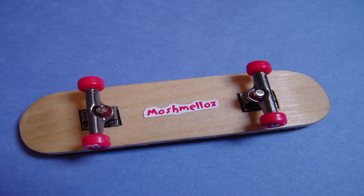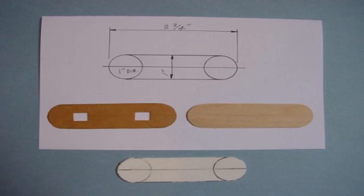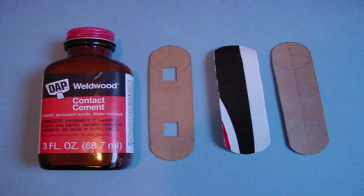DIYers such as Gary Moyer shared how to make custom fingerboard decks. Here's an example of a composite board made from leftover plastic within the core and two wooden veneer pieces, one on each side. Using a candle, the plastic piece could be bent into shape, and the veneer was glued to the plastic using contact cement.